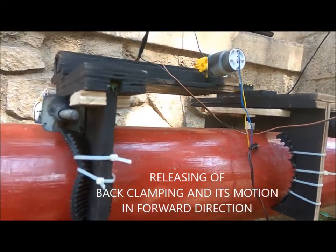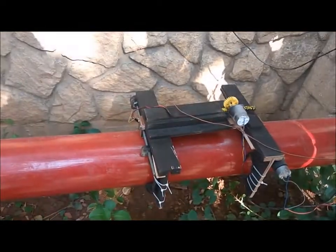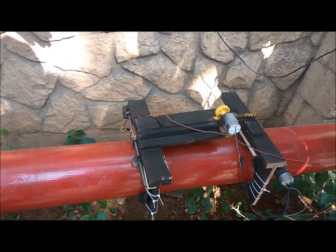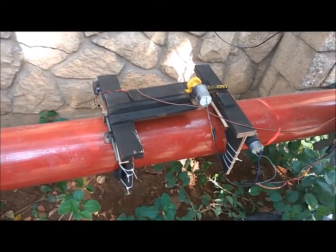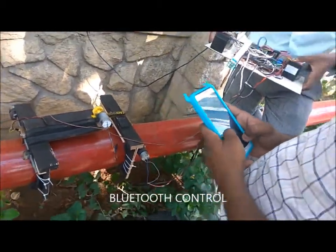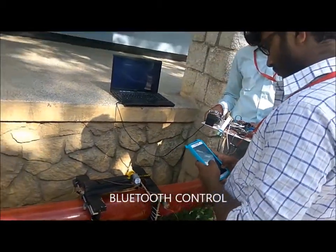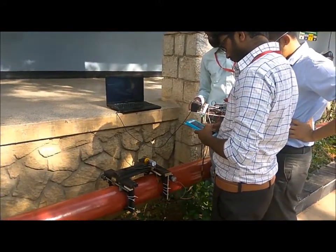The software part is made a separate setup due to the reason that mounting it on the robot increases the robot's weight, which slows down the rate of crawling. The power supply to the Raspberry Pi is given through the laptop via USB cable. A power bank of sufficient voltage can also be used for this purpose.